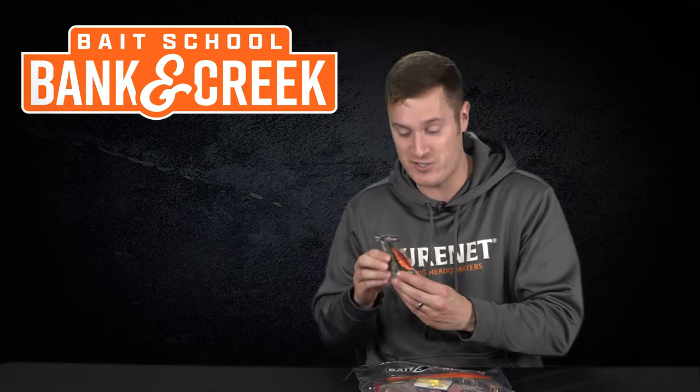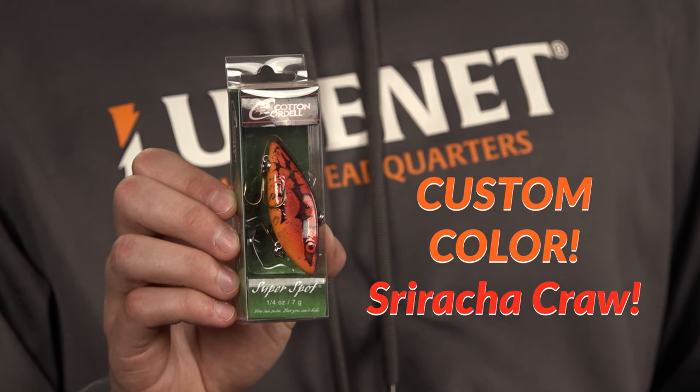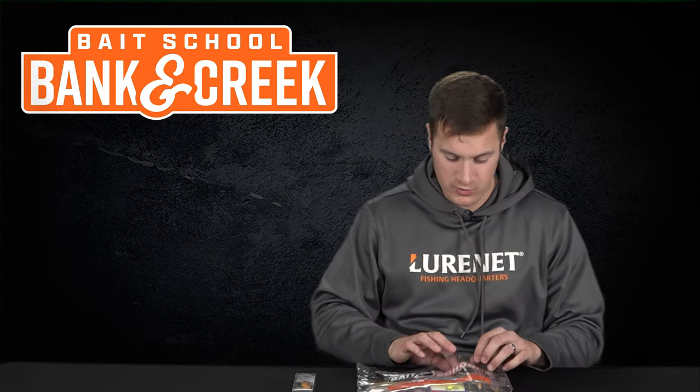First selection: we have a custom color 'Sriracha Craw,' as we're calling it — the Cotton Cordell Super Spot. This is the quarter-ounce size, the smaller size, perfect for Banking Creek fishing this time of year.